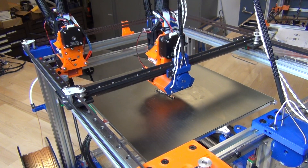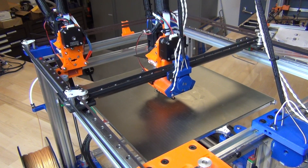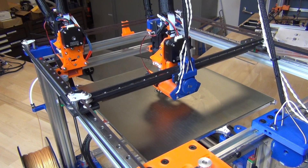It doesn't really matter what slicer you use, as long as your slicer can export T0, T1, T2 commands — however many tools you have. If your slicer can do that for a tool change, then you're pretty much good to go.